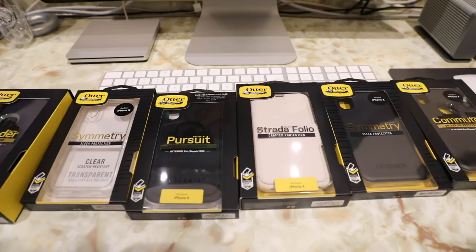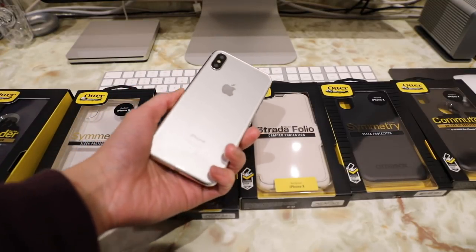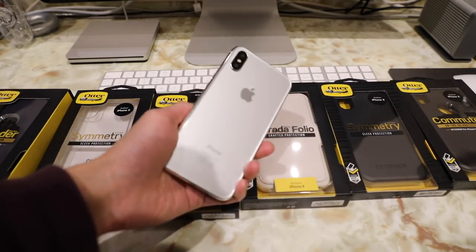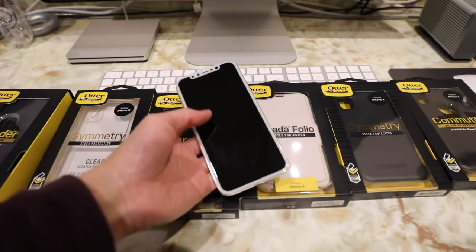The iPhone X was released on November the 3rd. Unfortunately my iPhone X won't come in until November the 17th since I was a few minutes late ordering off the Apple online store, but I do have a mock-up of the iPhone X here which is pretty accurate with both front and back glass. The only thing that isn't accurate is the white front, which Apple doesn't actually have.